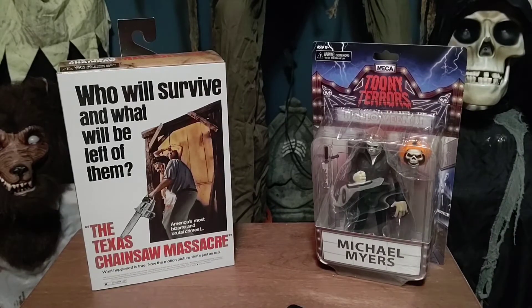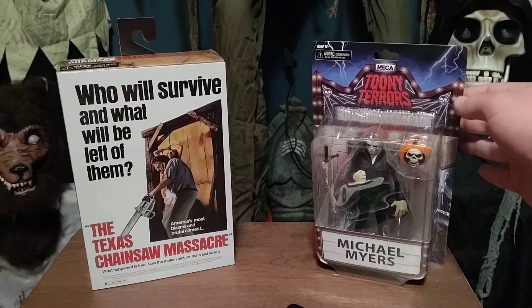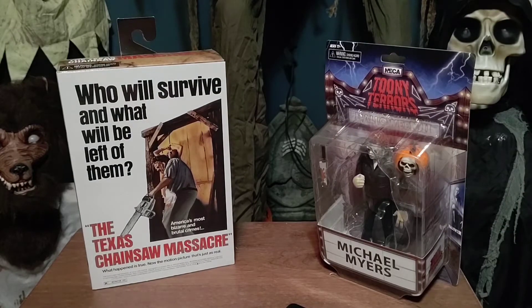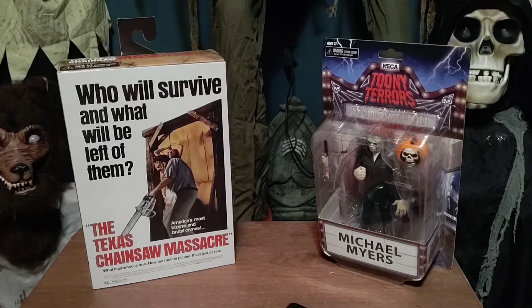Hey guys, it's me TheHauntedWolf12, and today we have a different kind of video than what I normally do. Today we're going to be unboxing two NECA horror figures: the Blood Tears edition of the Toony Terrors Michael Myers and the Deluxe Leatherface from Texas Chainsaw Massacre. I'll explain how I got these — I went to a state speech tournament because my team qualified, and they had a Target where we could go get souvenirs.